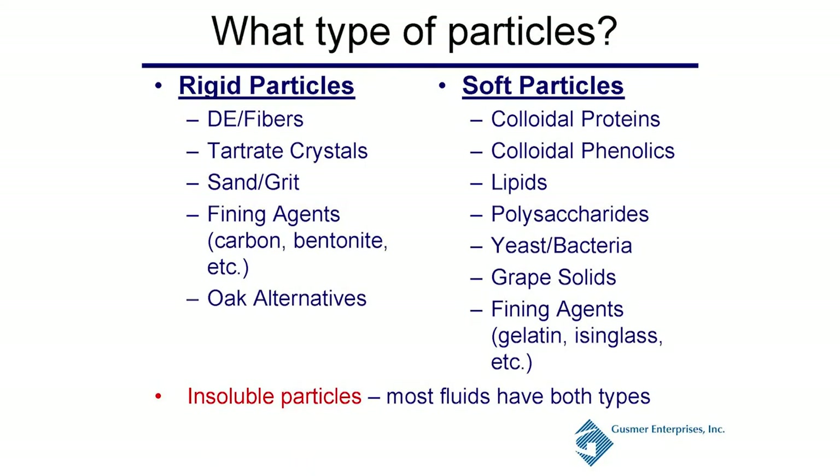Some soft particles to be concerned about are colloidal proteins, colloidal phenolics, lipids, polysaccharides, yeast and bacteria, grape solids, and soft fining agents like gelatin or isinglass. These are all insoluble particles. Most of your fluids are going to have both rigid and soft particles.